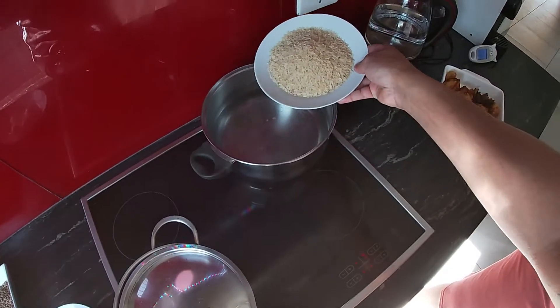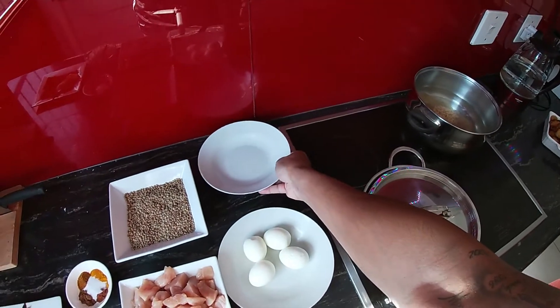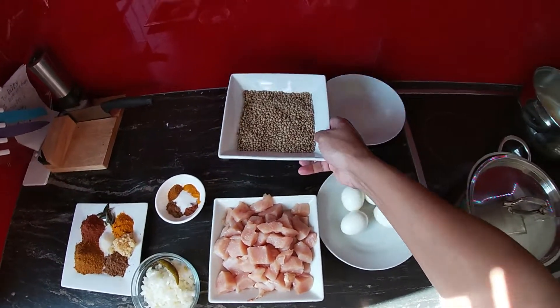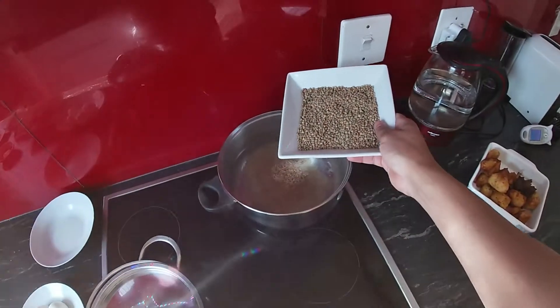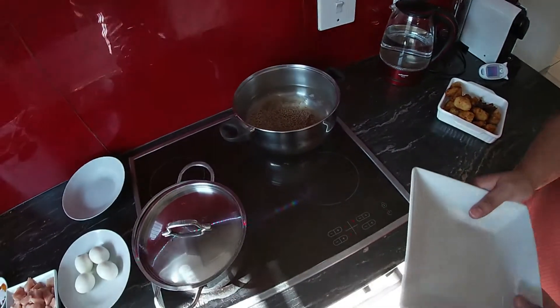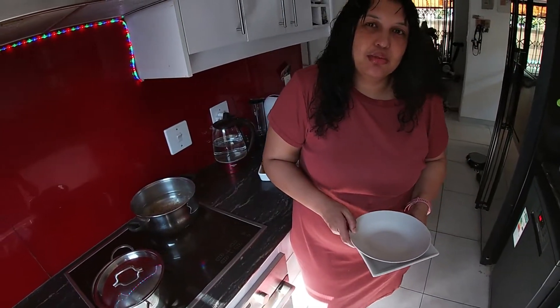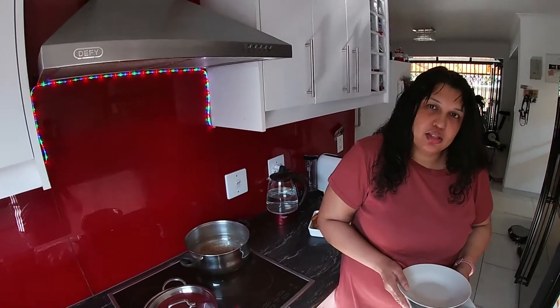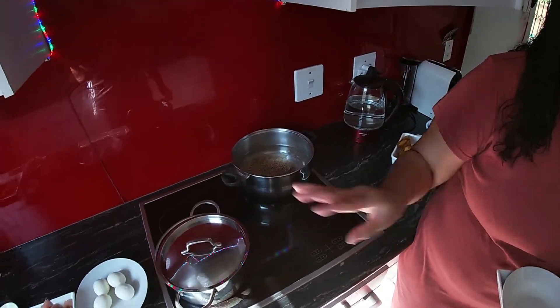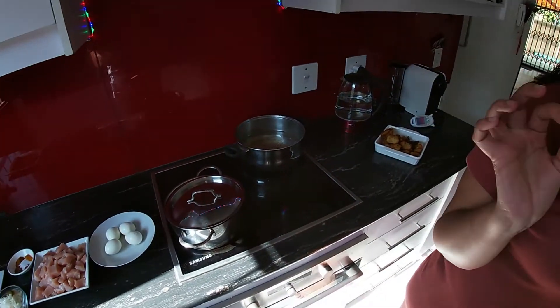We're going to put our rice in the boiling water and add the lentils as well. It's not supposed to cook right through — about 10 minutes — because you're going to steam your biryani, so it will finish cooking the rice and lentils. Don't forget to add your spices: a quarter teaspoon of everything we've added, but a teaspoon of salt.